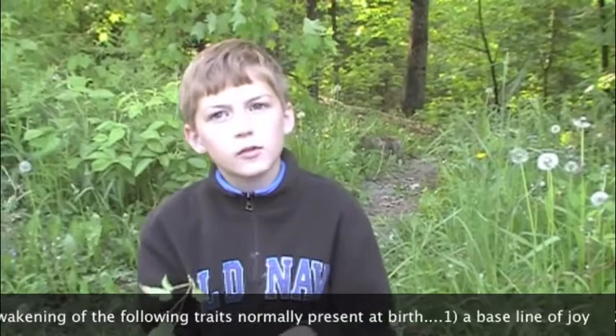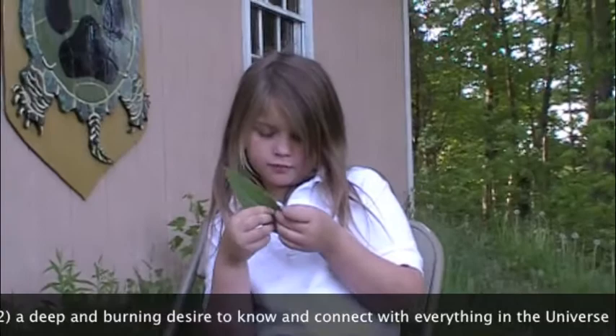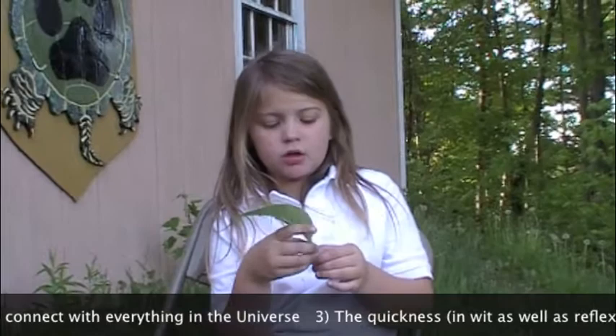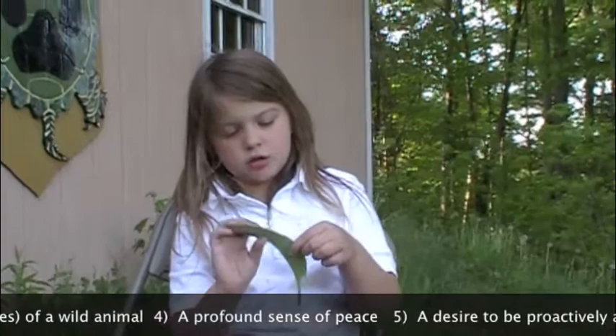This is a comfrey leaf. It can't be used on deep cuts or puncture wounds because it only helps the top of the skin. On the bottom it feels like fur — very shaggy. On the top it looks bumpy, and it can grow this high or even bigger.